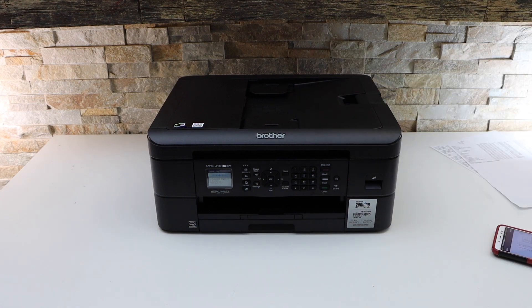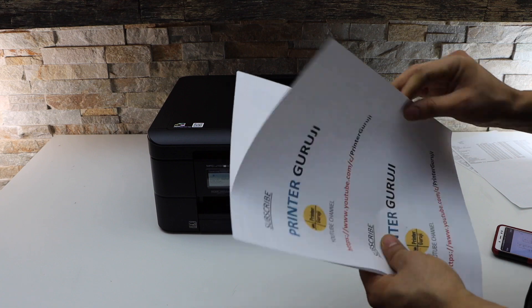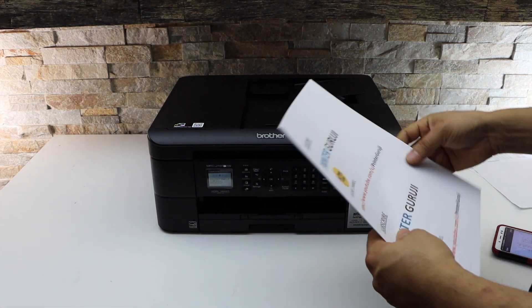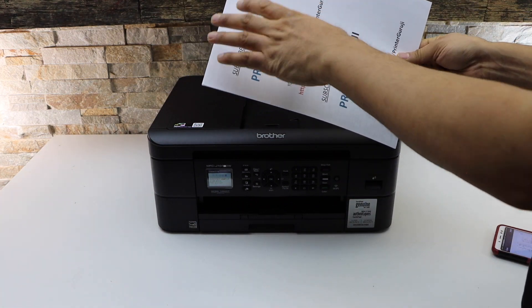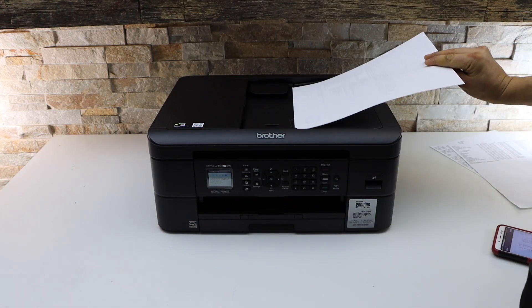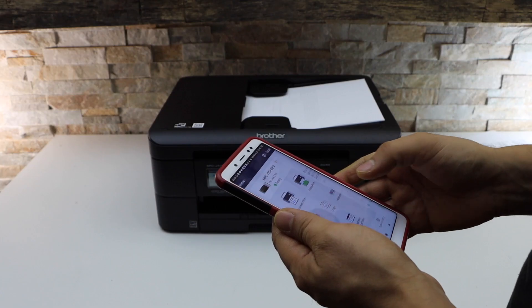I'm going to use the top feeder tray. You can take multiple pages for the scanning. The pages have to go upside down with the top portion facing this side, like this, and going in. Then press the scan button.